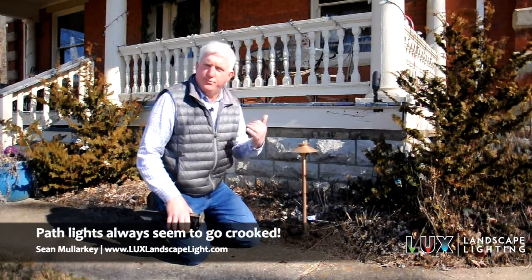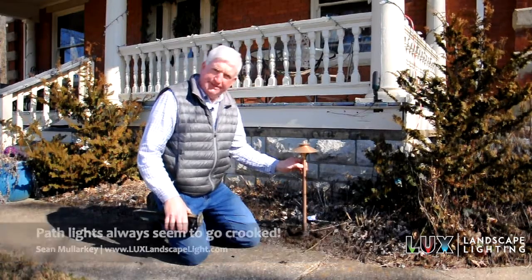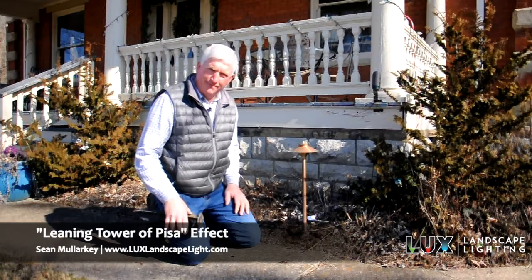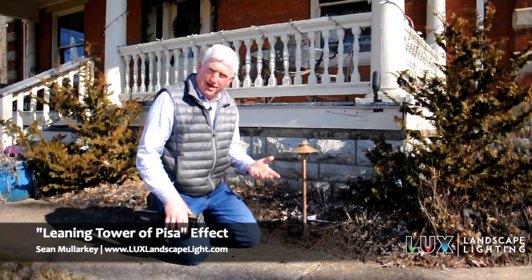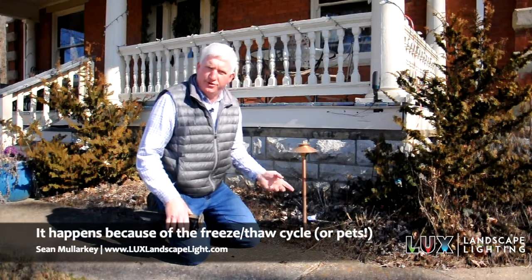This one I just straightened up. In fact, if you watch another video, you can see me straightening it up. But what happens over time with these things — they always like to tilt. I always get that leaning tower of Pisa effect. So how can you overcome that problem without having to get out here every year after the freeze-thaw and straighten it up, or after your dog hits it?